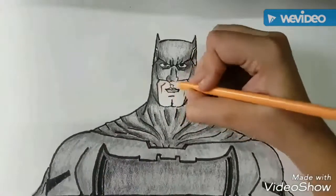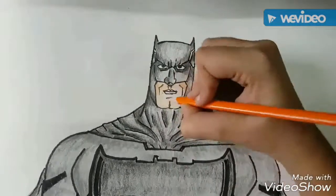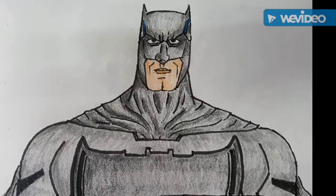We will move to his face — its skin color and shades of orange. Now we will use dark blue for his good detailings. And now the Batman is ready.